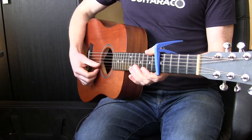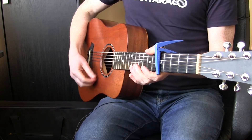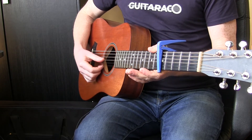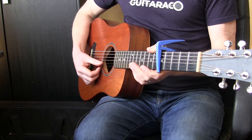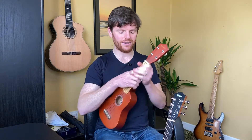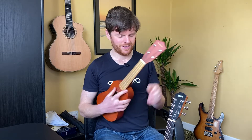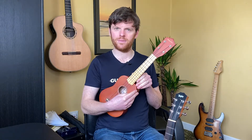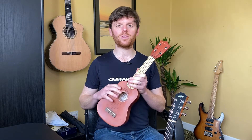Those four notes are a G, a C, an E, and an A. If I get my ukulele and we look at those four strings, you'll notice we get the exact same sounding notes that are on our guitar.